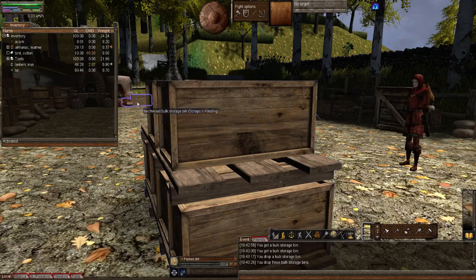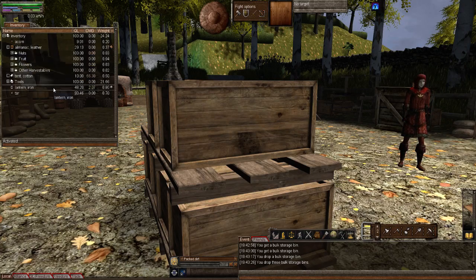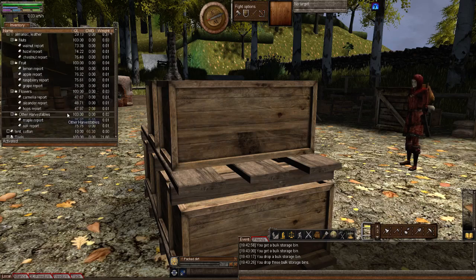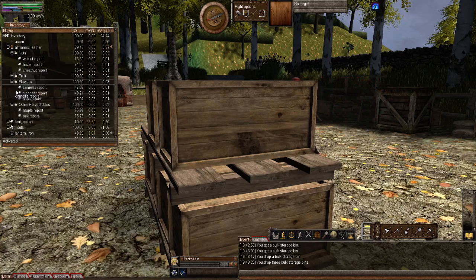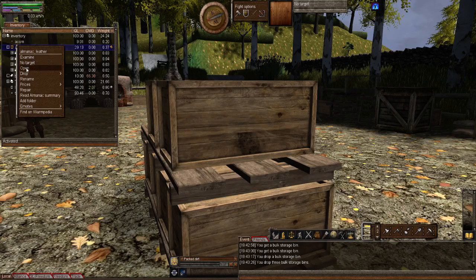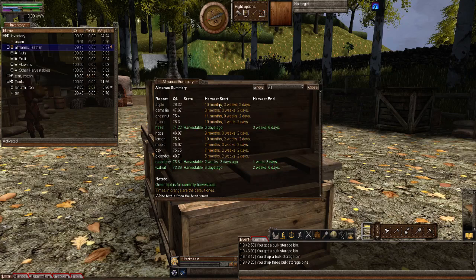Actually I've just remembered something else — a little update on the Almanac. Rainstorm has very kindly been handing me lots of different reports, so I've dropped them all in there. If I go to read it, you'll see in this list there are three green items — that's telling us they're in season and we can harvest them. Hazelnuts started today and will go on for another three weeks and six days — four weeks in total. Also at the moment raspberries and walnuts. I've never even seen a raspberry — have you, Rainstorm? Yes. I suppose you must have, because you got me the report.